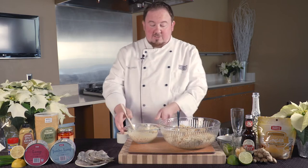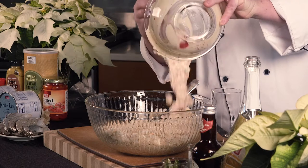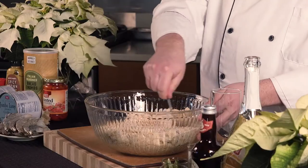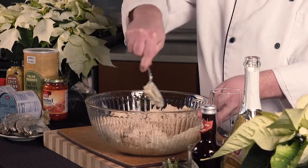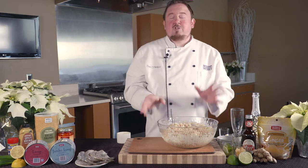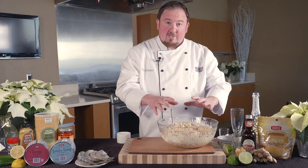Now we're going to fold in our wet mixture into our crab. Gently stir this together just so the crab cake starts to form. You really don't want to break up any of those really nice big pieces of crab. Once the mixture is formed, we're going to set it aside in the refrigerator for at least an hour to help the flavors and textures meld together.